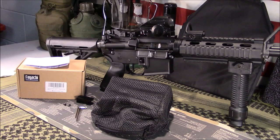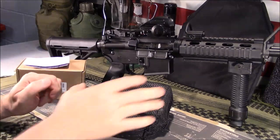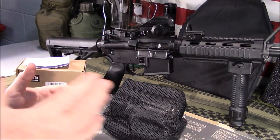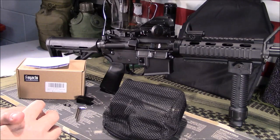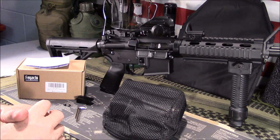Indoor ranges — if you've ever been to one, you've seen the brass bouncing off the wall and going everywhere and back on you. Something like this would prevent some of that. If you're a general reloader and want to save some money and be able to reload, this makes it much easier to pick up your brass.